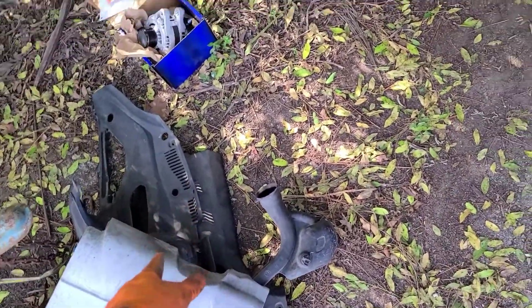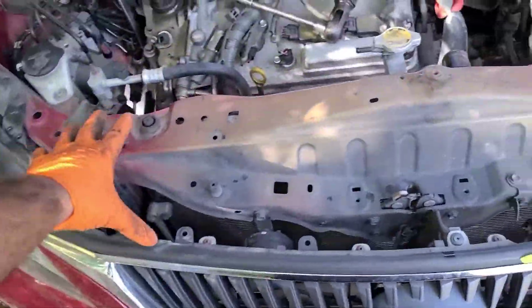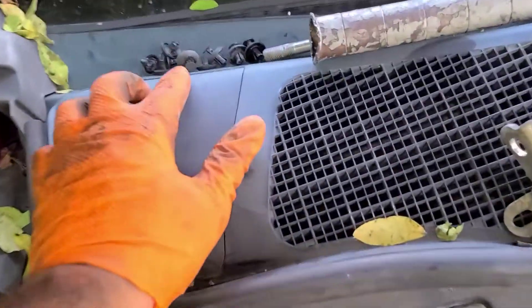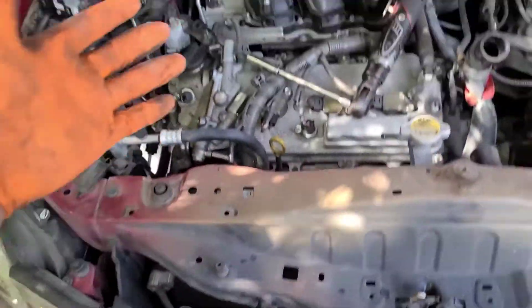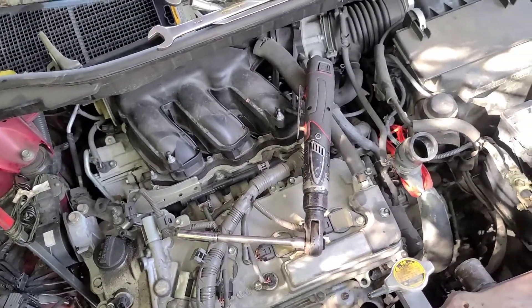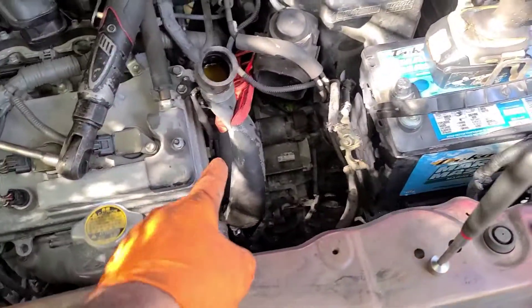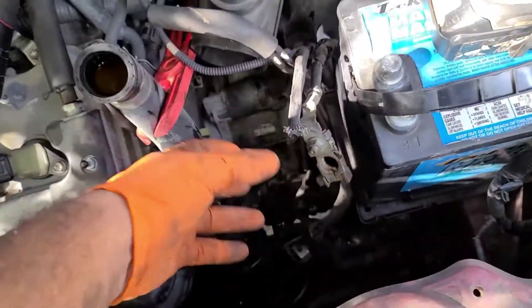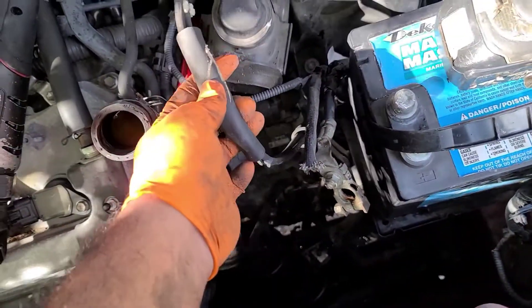The plastic that goes around here — those clips, you just pull them up and they'll come apart. The valve cover you pull on that. Then you have a clamp down the hose, and your intake piping here. There are two little hoses on the clips.